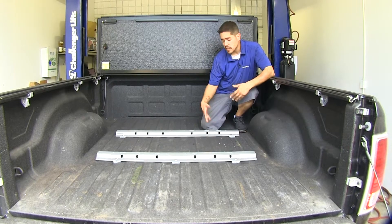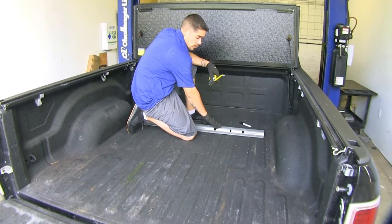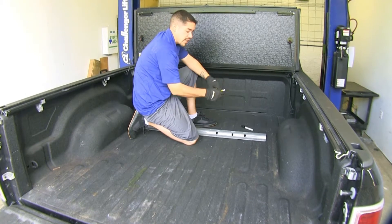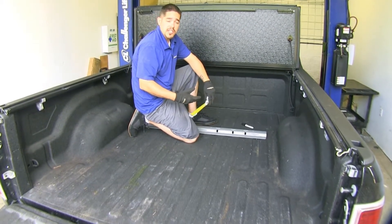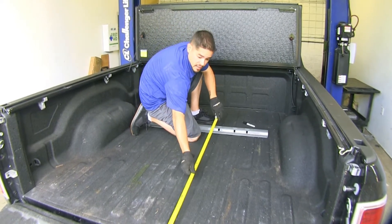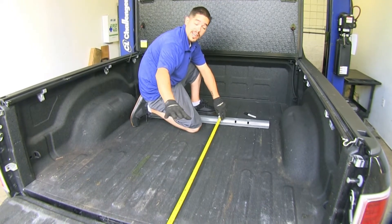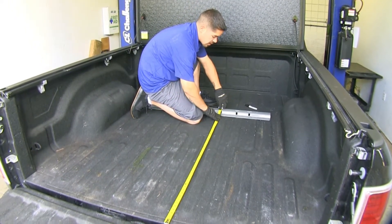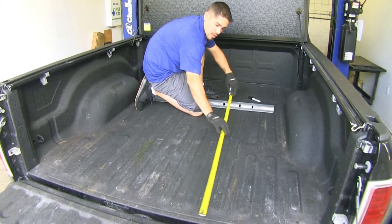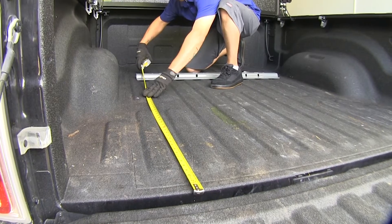Now that we've gone over some of the features, let's show you how to get it installed. The first step is to put one of our rails towards the front of our cab in our bed. We're going to lay it out flat and find the measurements in our instructions — depending on what kind of bed you have is the measurement you'll need. I'm going to take my tape measure, hook it on the end of my bed not on the tailgate, measure to the amount in the instructions, and make sure the rail is nice and level and square.